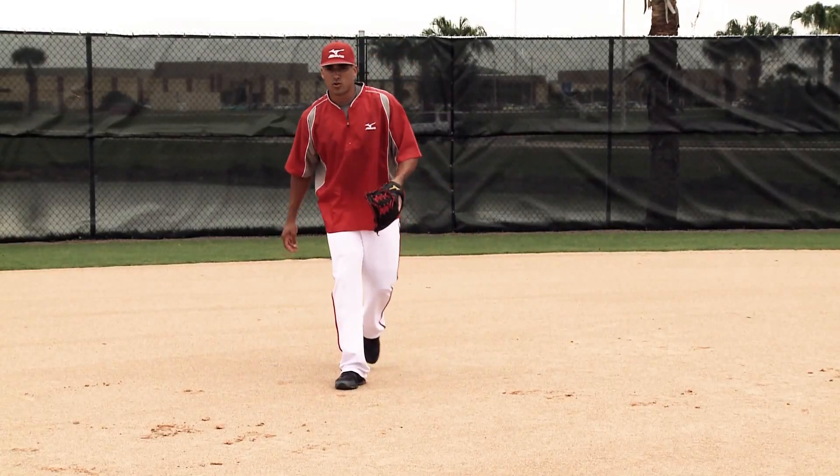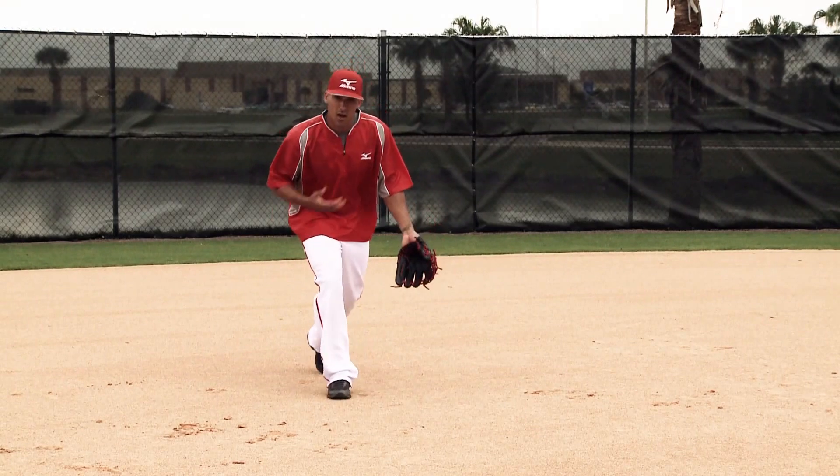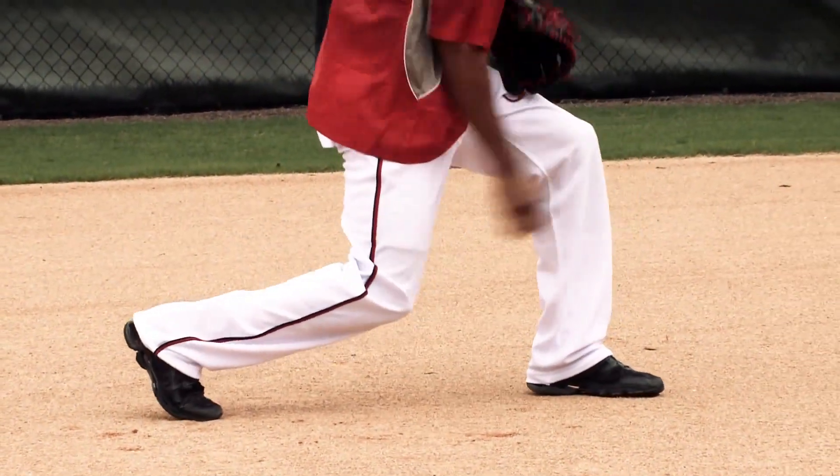Any time you're crossing your feet, you can see that your chest is open, your body is out of line, so the ball bounces off you and you're getting a deflection over there or over here. If I'm square, I can knock it down, pick it up, and I can still get the important out.